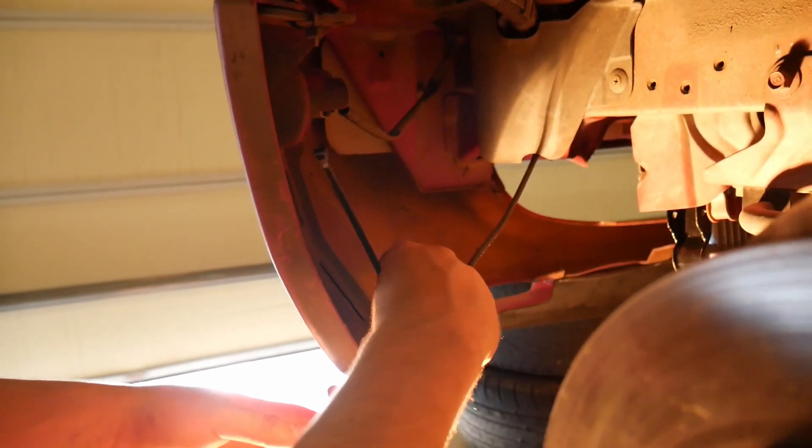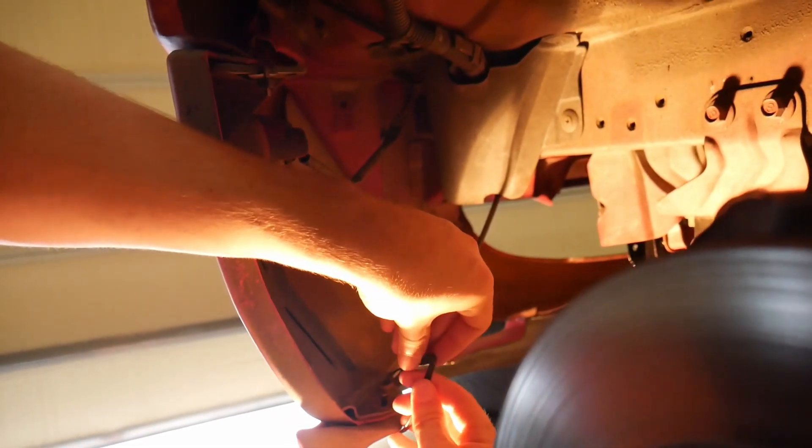So this camera mount was never originally properly drilled in, so we're just going to zip tie it on here so it's not shaking so much. We're also letting the impact charge up a little bit more so we have maximum potential to get the bolts off. We also put WD-40 on the other control arm bolts.